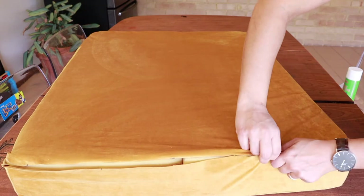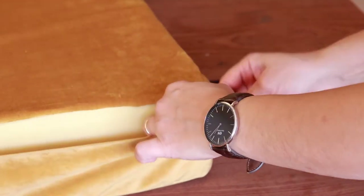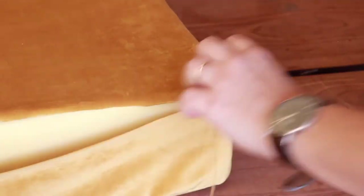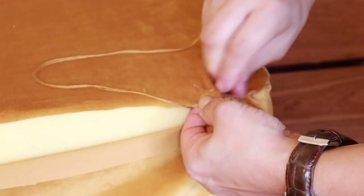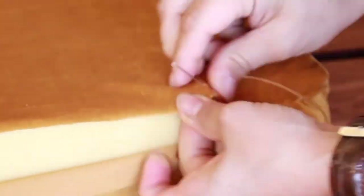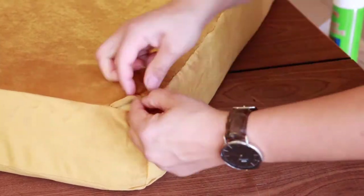Remember how I said I wish I'd left more ease? While hand-sewing, if I had more ease in my fabric I would be able to pinch the fabric to give it that Anthropologie look their mattress had. I can't really do that here because I don't have enough ease to pinch the sides, and you will see me struggling with that as we move on in the video.